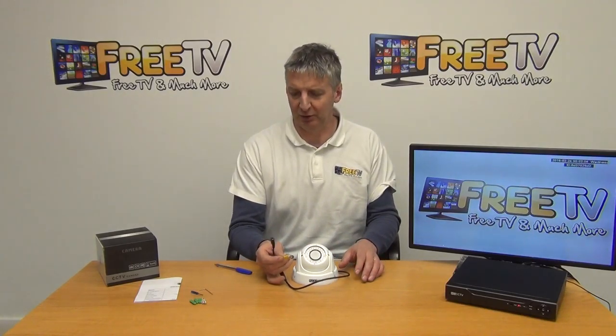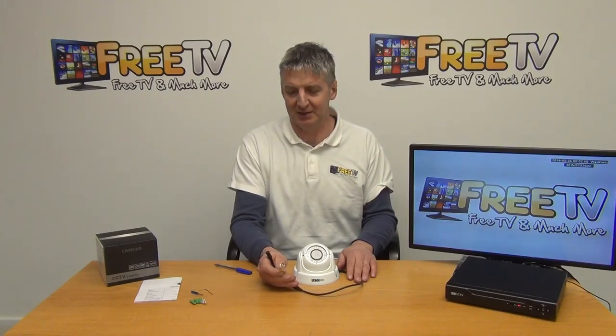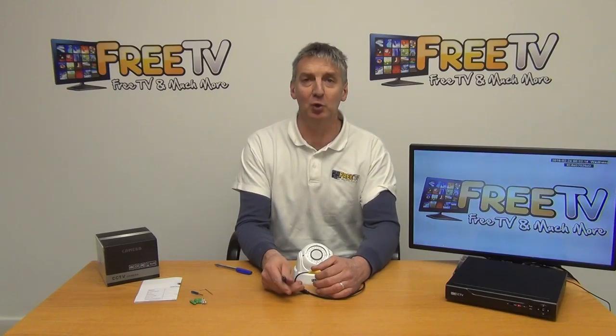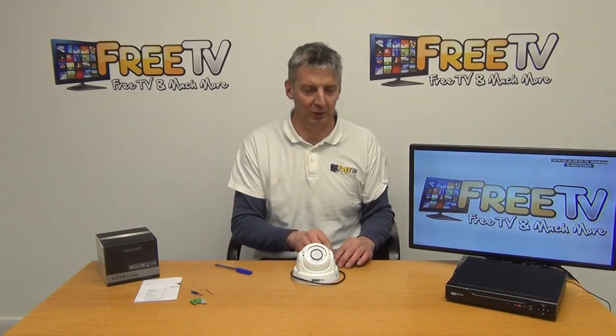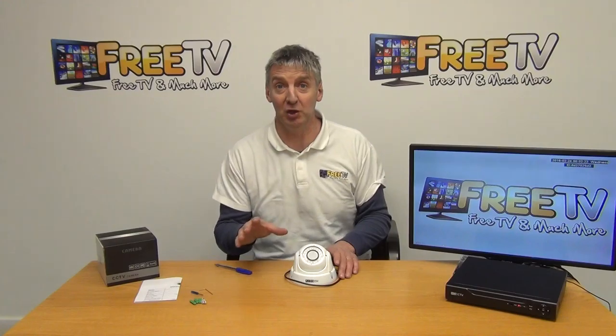In terms of the inputs and outputs on it, the cable has the following built in: the BNC takes the picture from the camera and runs it back to the DVR, and then we have a 2.1mm power input — just a DC socket. That works extremely neat with it.